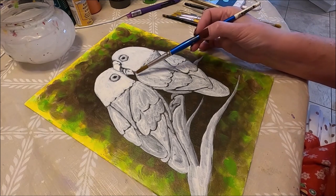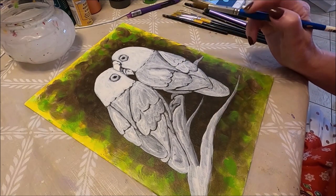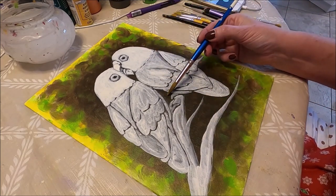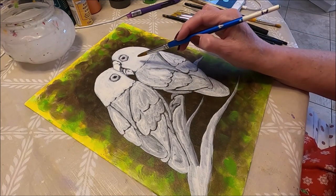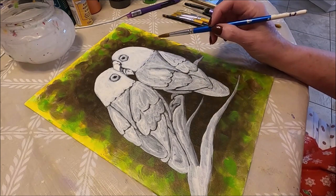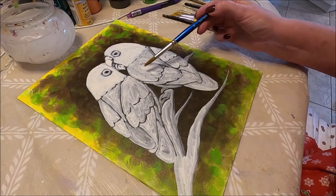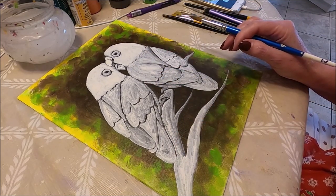Now as you can see I applied the white but I did leave all the lines that define the birds, so I know exactly how I'm going to need to paint them. The main reason I'm doing this is because acrylic paint is very translucent and I want my birds to be beautiful and bright — I don't want any of the dark brown showing through. That's why I put a little bit more white on the heads because the heads are going to be in yellows and oranges, which are the most translucent colors.